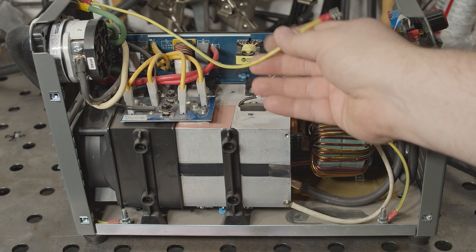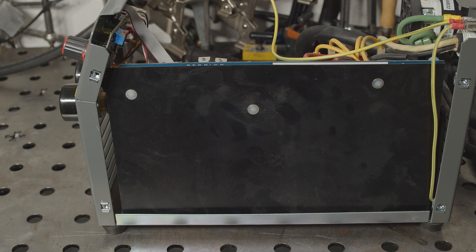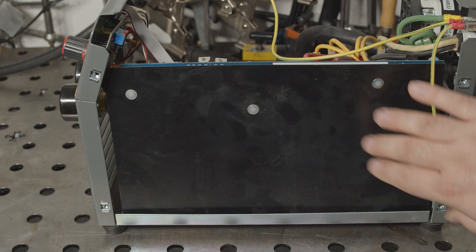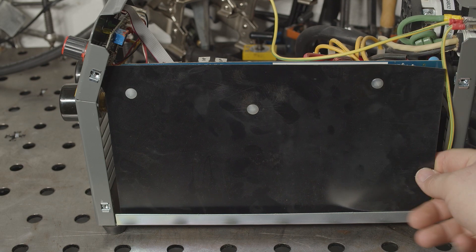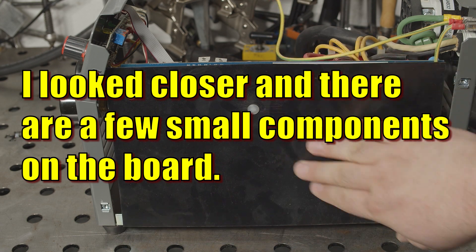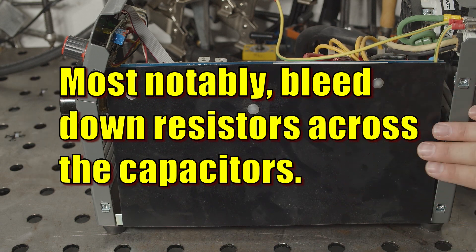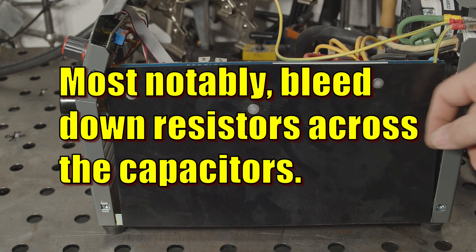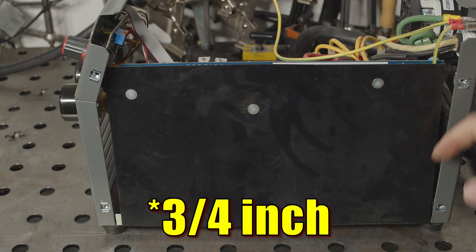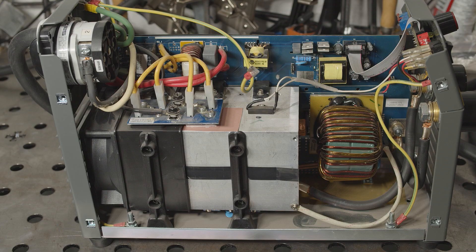It does have a proper wire to ground the case, and a nice big beefy power switch. The other side is pretty uninteresting — it's literally just the backside of the circuit board with no components on it. It does have a piece of plastic in here to protect the electrical components from the case. So that's pretty much it. I will get this put back together and we will try it out.